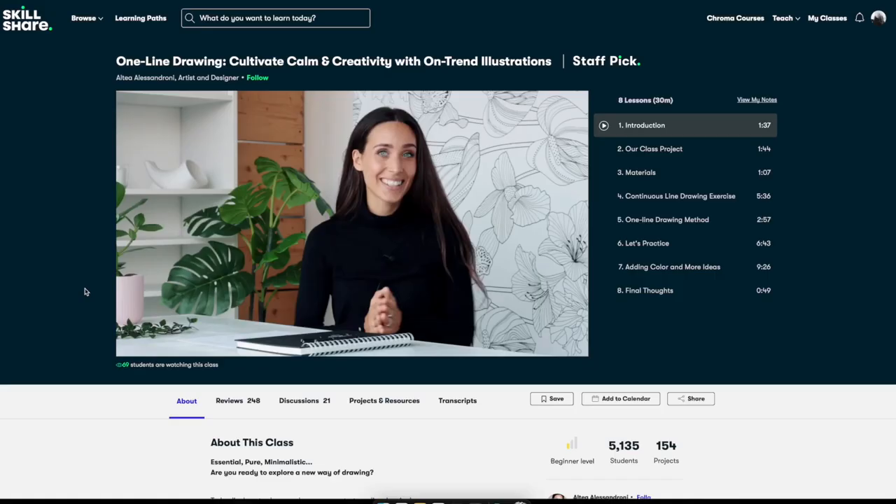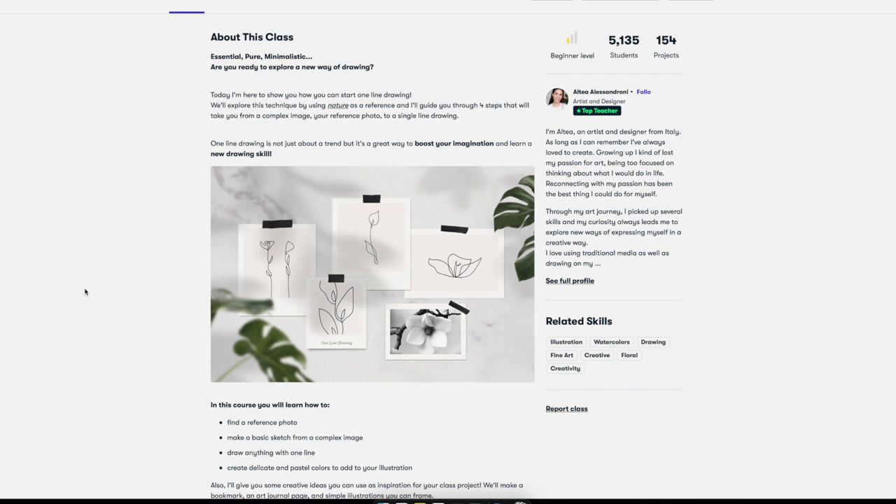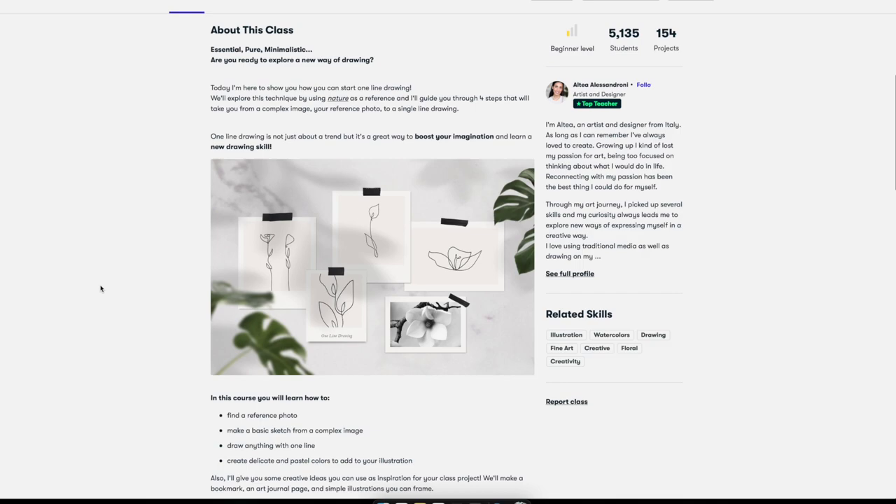The last one I want to share with you is about creating one-line illustrations. It could also be useful for your Instagram or YouTube, or just as a form of creativity. You could sell it as art if you're an artist or illustrator, or if you're interested in illustration and want to create something minimalistic and beautiful that people could print, or you could sell it on Etsy and have your own art store.